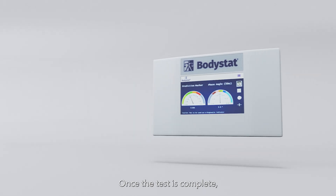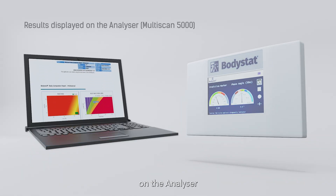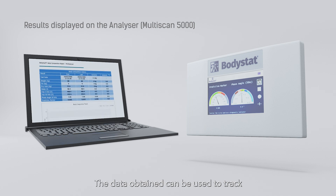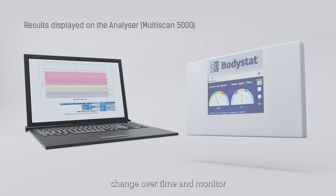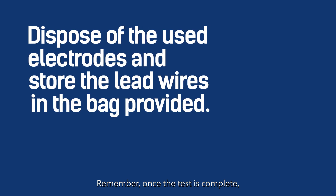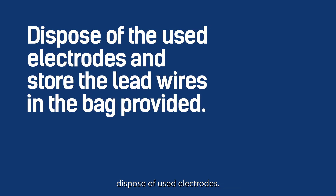Once the test is complete, the results can be displayed on the analyzer or uploaded to the BodyStat software. The data obtained can be used to track change over time and monitor medical, nutritional or physical interventions. Remember, once the test is complete, dispose of the used electrodes and store the lead wires in the bag provided.